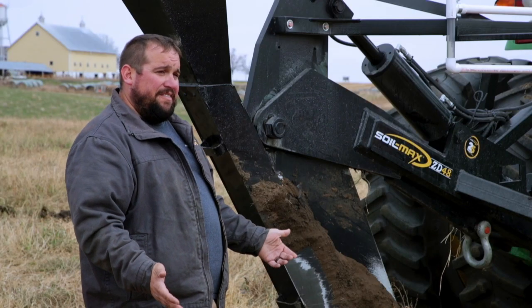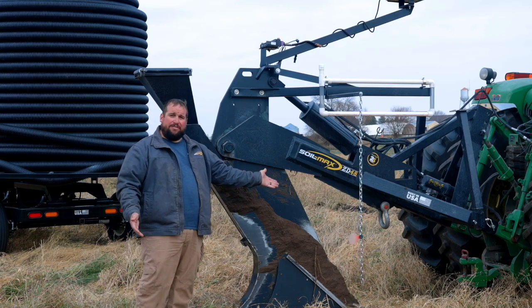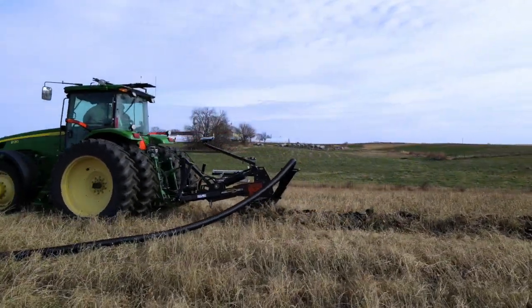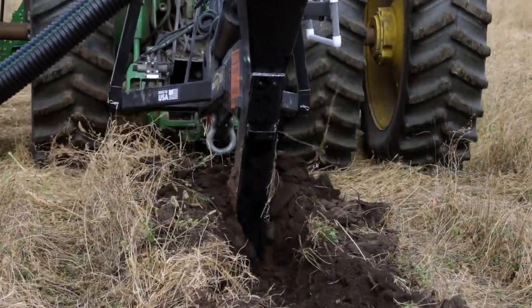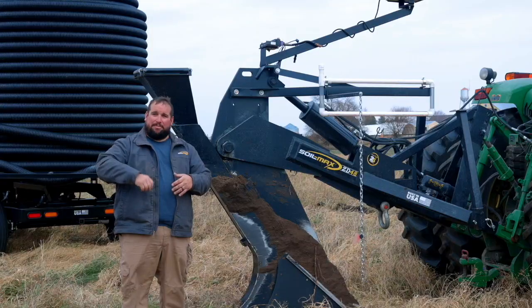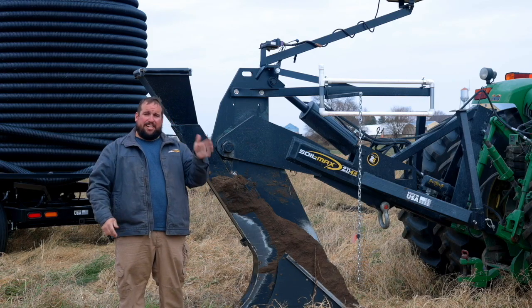A side effect of the ZD technology is we moved most of the plow farther forward underneath. By doing that, we're accomplishing more lift of the soil as we're tiling, which makes the plow actually pull quite a bit easier. What we're doing with that soil is we're lifting and fracturing — it's essentially like a Wile E. Coyote cartoon. We're picking the ground up and running right underneath it, breaking all that open and just sliding through there.